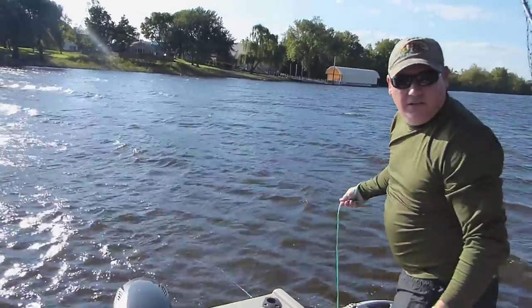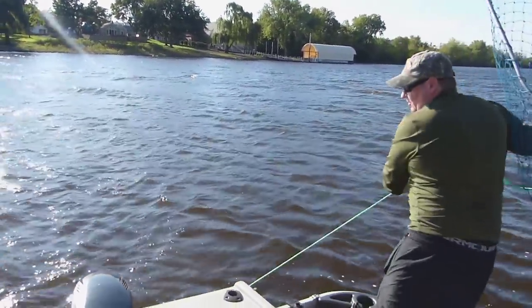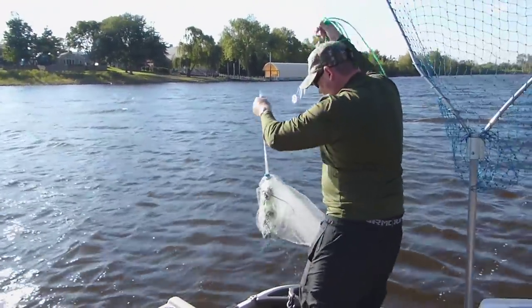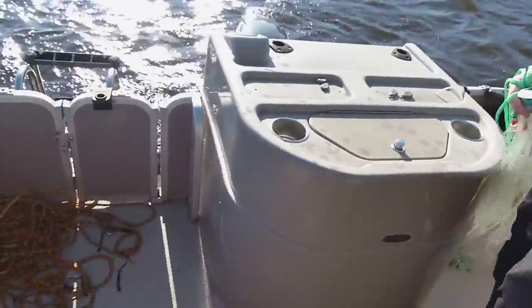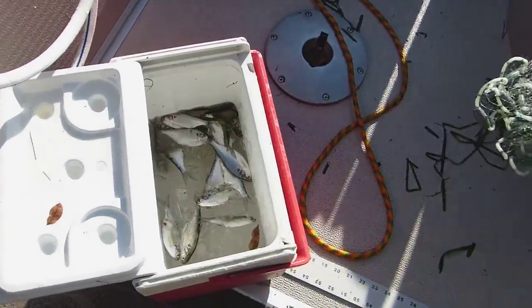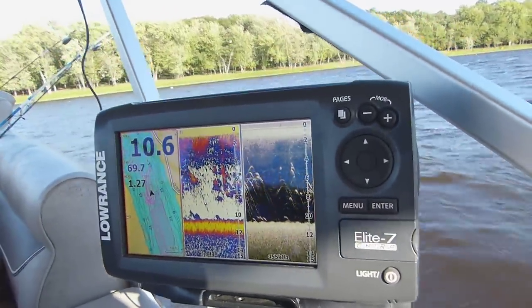We're in about 11 feet of water here. There are just random pods of shad so we're trying to hover over them and catch them. We've got nothing in this throw, but if you look in the bucket here, you can see what we've caught so far — it's a great sturgeon bait right there. I'll have Steve show you how he throws his now.